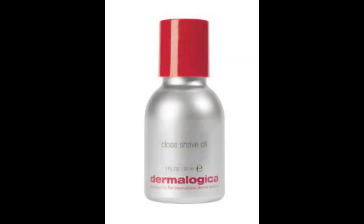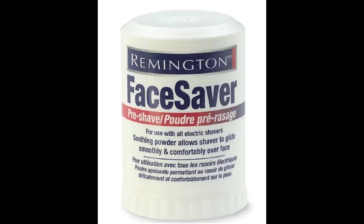I started by using this close shave oil from Dermalogica. You can use it with an electric razor as well. This is a good option, the Remington Face Saver — it's a powder, I like it a lot. This is the Wahl Super Close Shave, rechargeable and cordless — great razor, shaves very close.